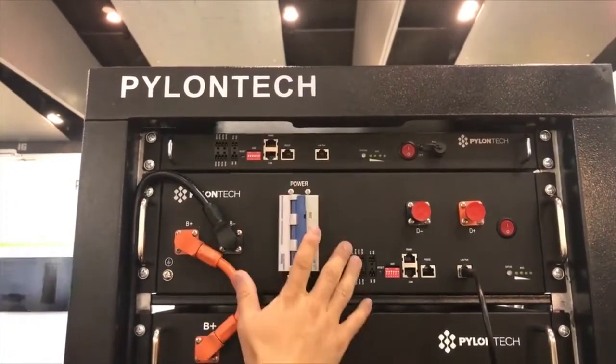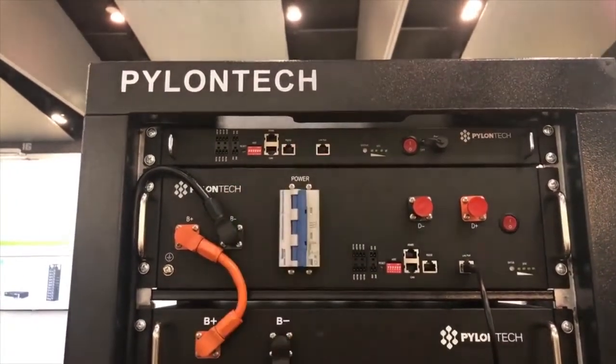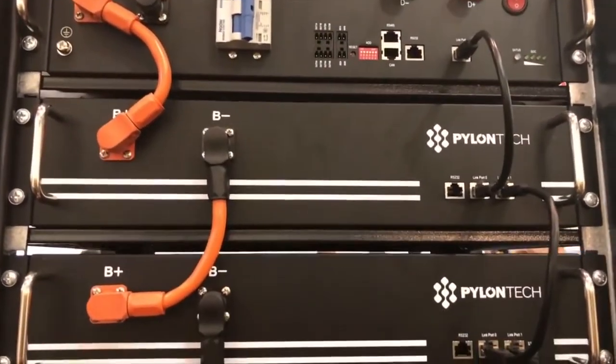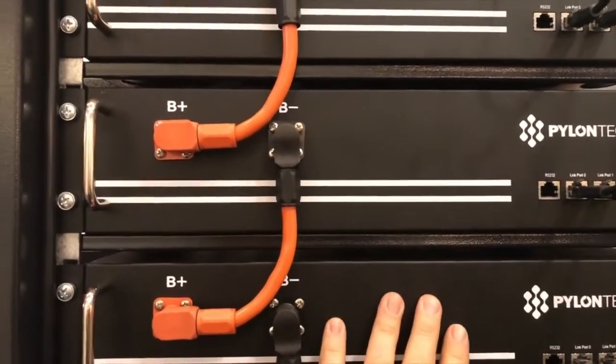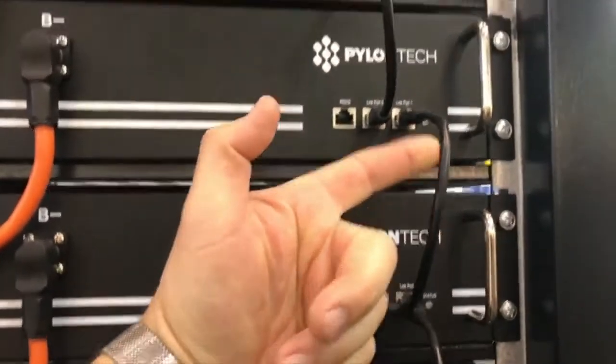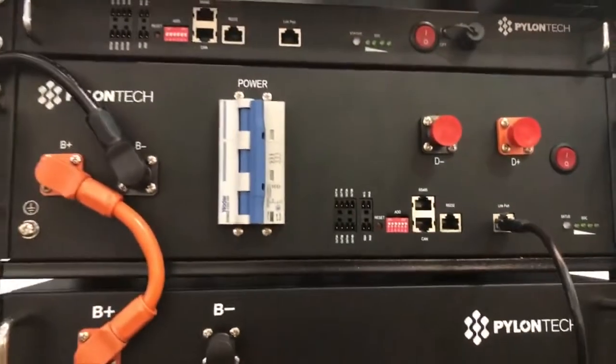You need this for paralleling all the racks. So normally in a big container or something, you'd need that. So you've got multiple levels of safety built in. Each battery unit has its own BMU, and the BMUs are collectively connected through a communication cable chain through to a BMS.